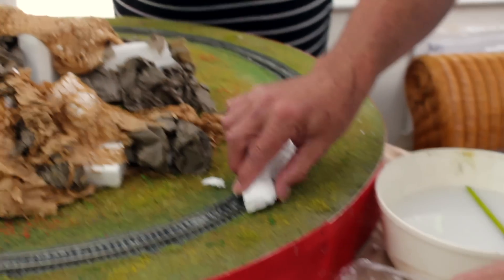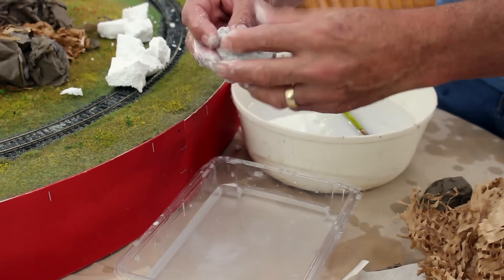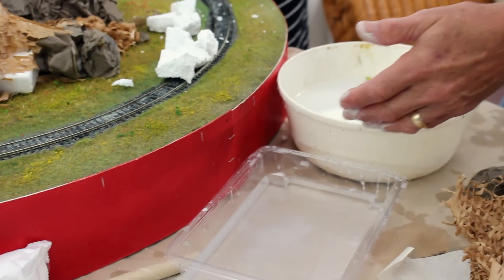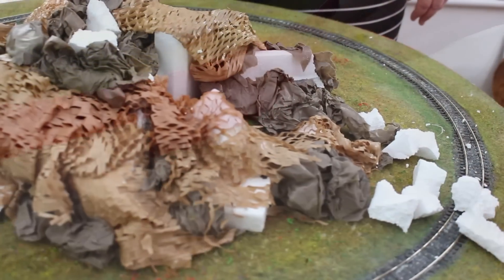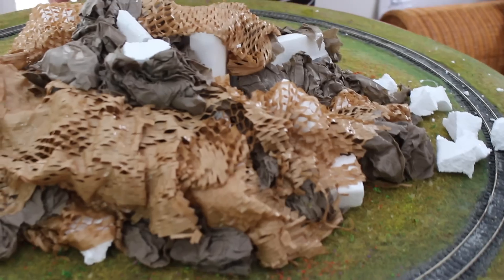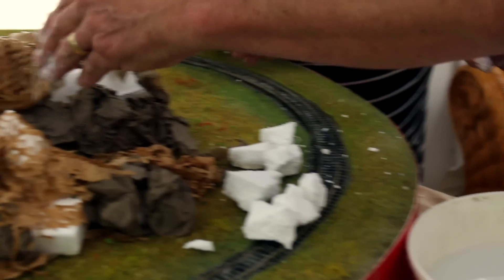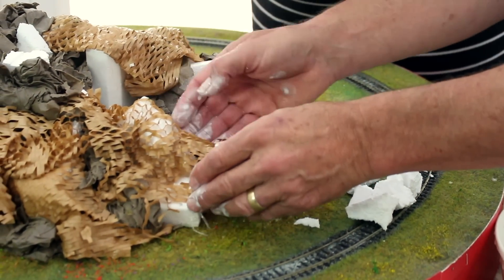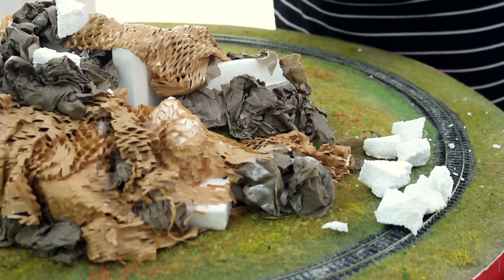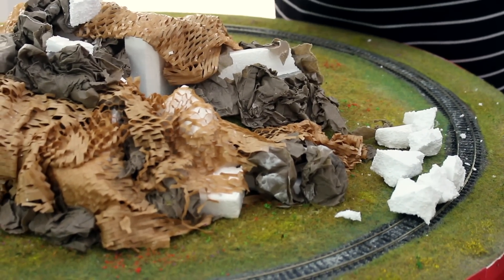What I'll be doing is taking plaster bandages — just ordinary plaster bandage you can buy in a hobby store or online — and making modular rocks out of them. You just coat the polystyrene pieces in plaster so they become hard and lose the bubble effect, though even that texture can be effective for certain rock types. They also take paint really well. I'm trying to make the idea of a little gully with rocks coming down, and a waterfall starting from a little pool — maybe an underground stream or a swallow hole that's started to open up.